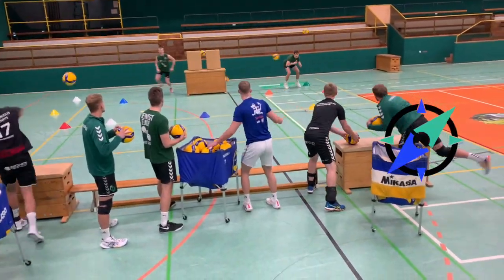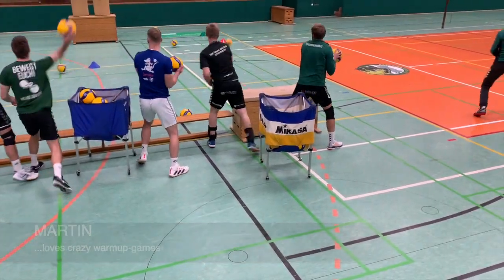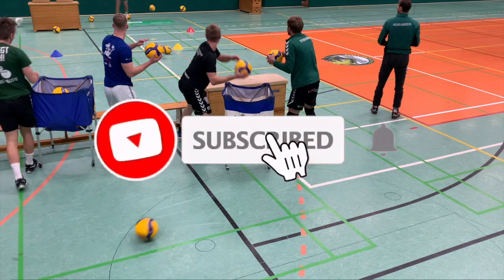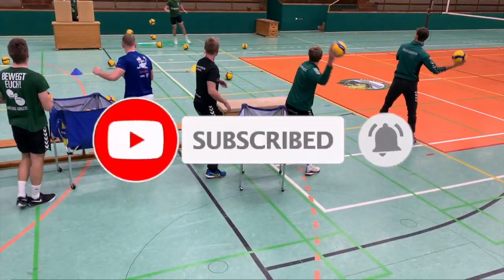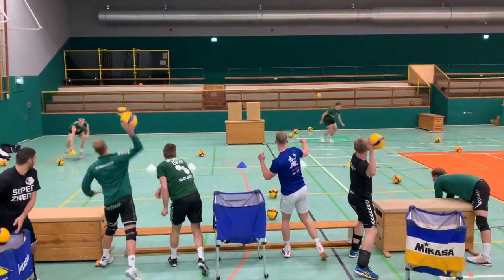Hey guys, welcome to my channel. Come for the volleyball and stay for some funny warm-up games. Today I'm going to show you an exercise which you can do right at the beginning of your training to practice some cardio and have lots of fun and motivation for the rest of the training.